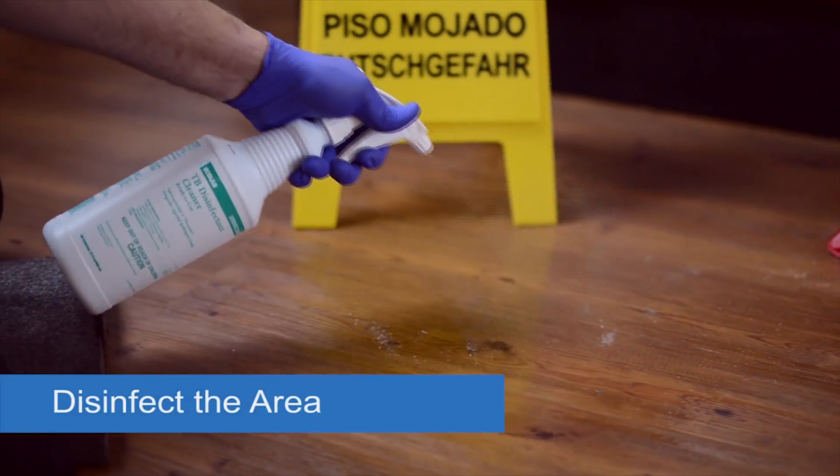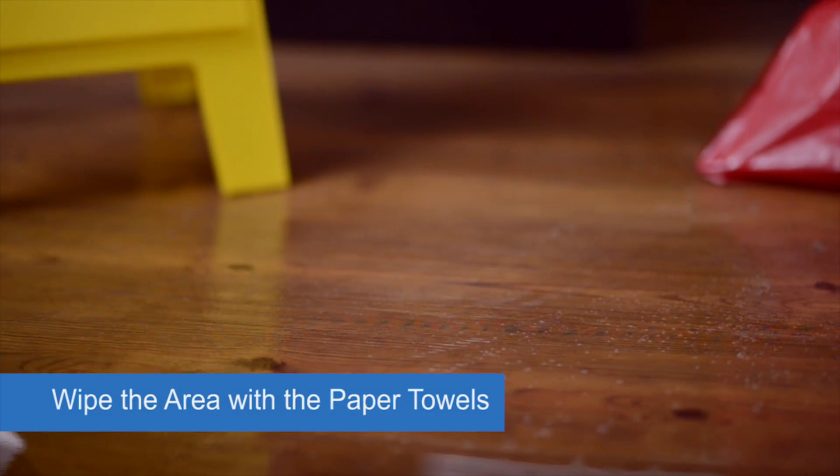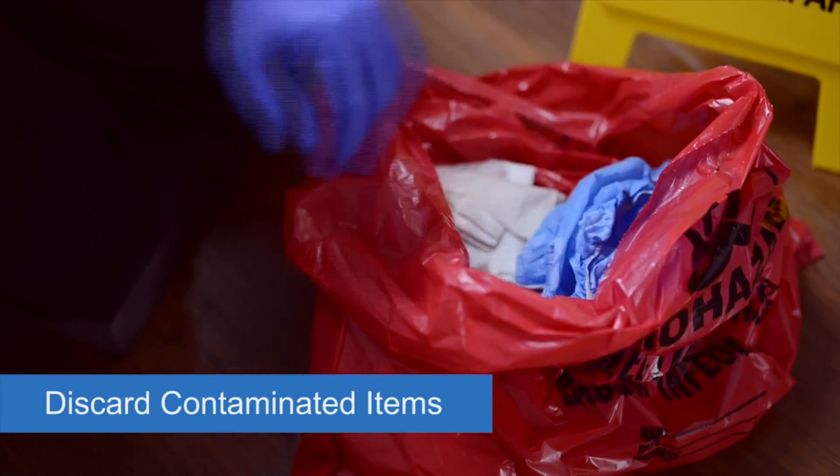Disinfect the contaminated area with TB disinfectant cleaner and wipe the area with the paper towels. Follow the directions on the product container for the appropriate contact time. Discard dirty paper towels into the outer red trash bag.